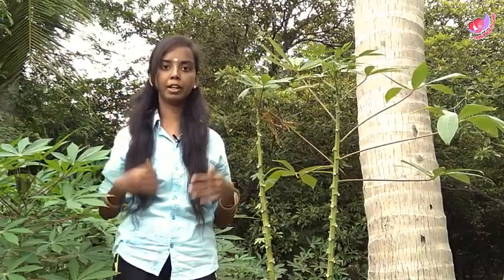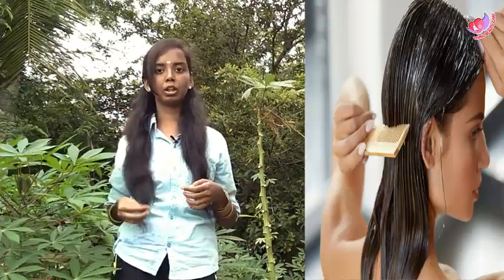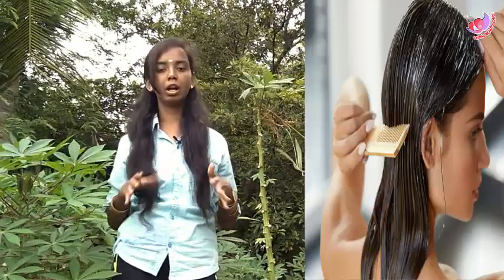Apply it to the scalp while your hair is more dry. You can apply it thoroughly with the seal, straight into the scalp. Use your shampoo and dry. You will wash your hair like this. If you are doing this for your hair, you will get very straight results.